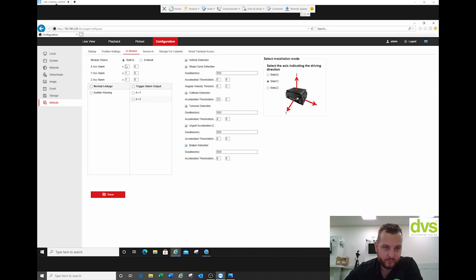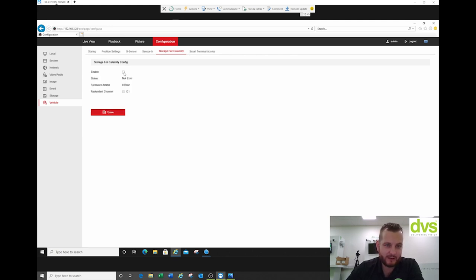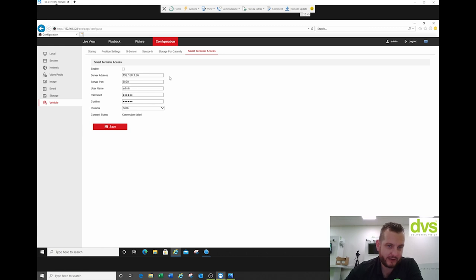The facility is there and quite powerful if you use it correctly. I'll turn all these off because it'll start giving weird errors — but what we might do is collision detection. So you've got actual alarm sensors, high level or low level, pop-up channel. You can associate cameras one to four, whichever one's associated. Storage for calamity — if you enable it, it doesn't exist, so we'll leave that disabled. Smart terminal access: you put the server IP address in, the connection details, then SDK or AT protocol. But that's very project specific.